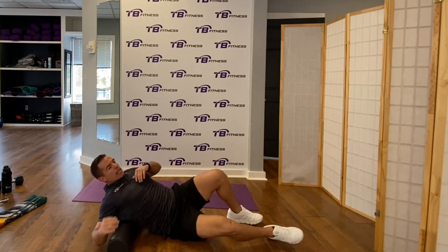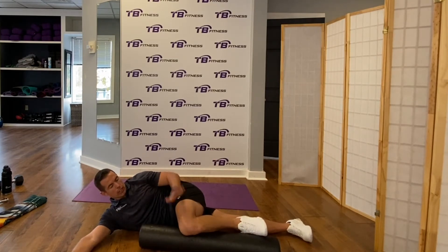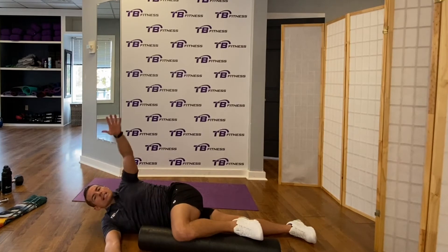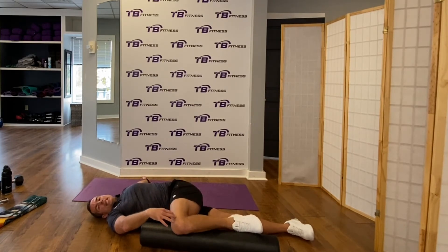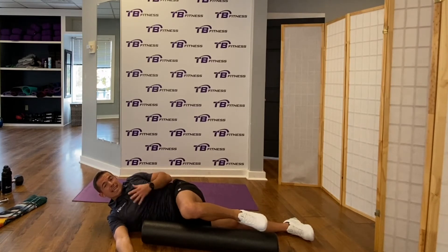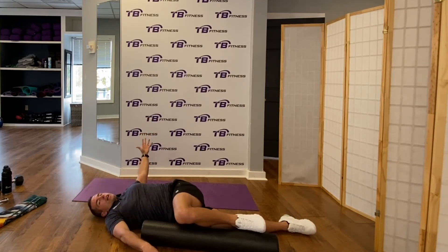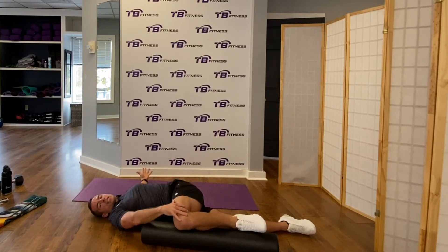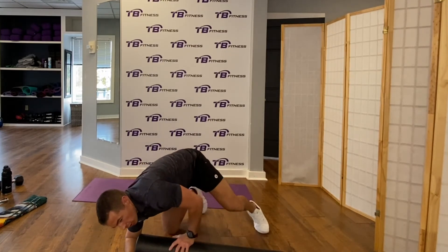The last foam roller move is the 90-90 thoracic mobility stretch. Place your top leg on the foam roller to hold it down, arms out in front. Take a deep breath in and rotate the top arm all the way back behind you, building thoracic rotation. Press your knee into the foam roller to keep it down. If you're tight, breathe through it — exhale as you go deeper. Use the opposite hand to assist if needed. Make sure to do both sides.